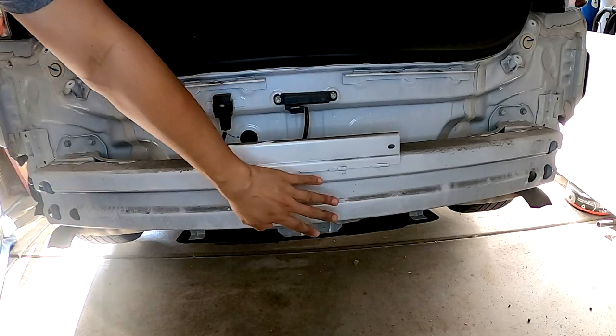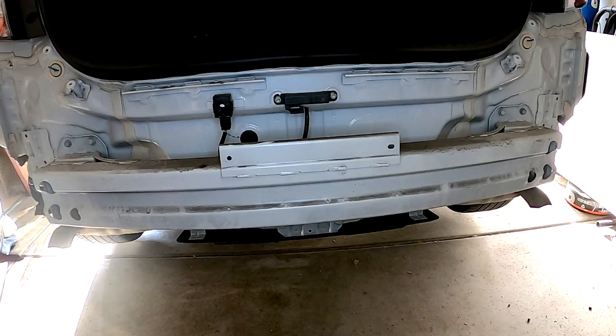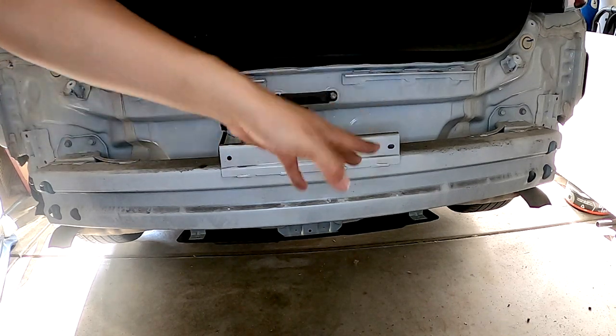Now we can remove the metal bumper beam. It's held with eight bolts — 12 millimeter — four on top and four underneath.